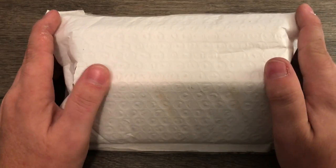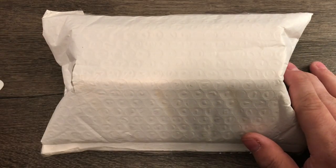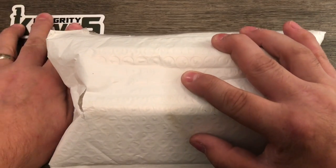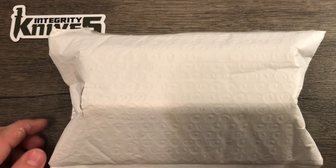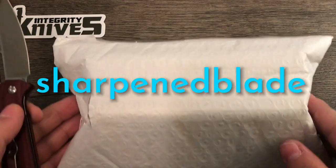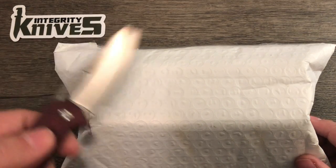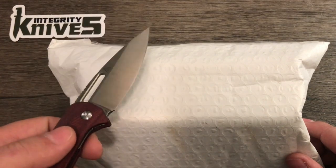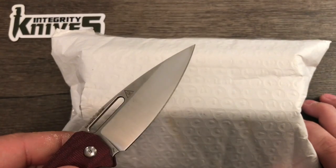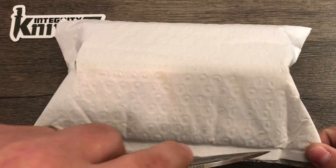Hello everybody, I'm Sharpened Blade and today I have another unboxing video, this time from Integrity Knives. As I open this, I'll give you my spiel — you can use discount code SHARPENBLADE at Integrity Knives' website to receive 10% off the purchase of a knife or anything. The discount code doesn't work on Vero knives or Pinion knives, but pretty much everything else is a go.